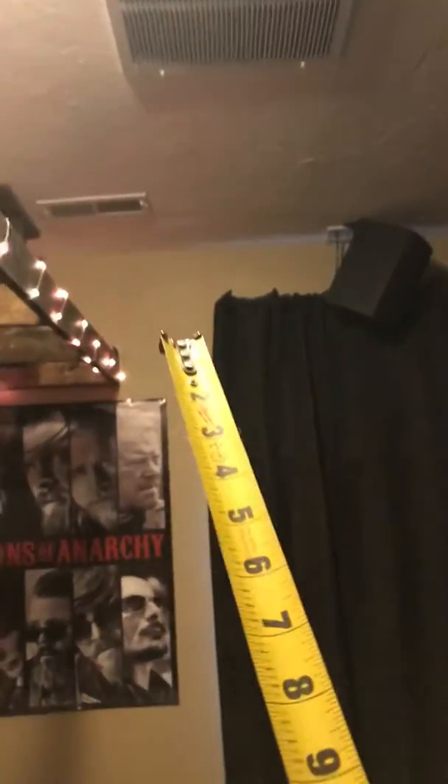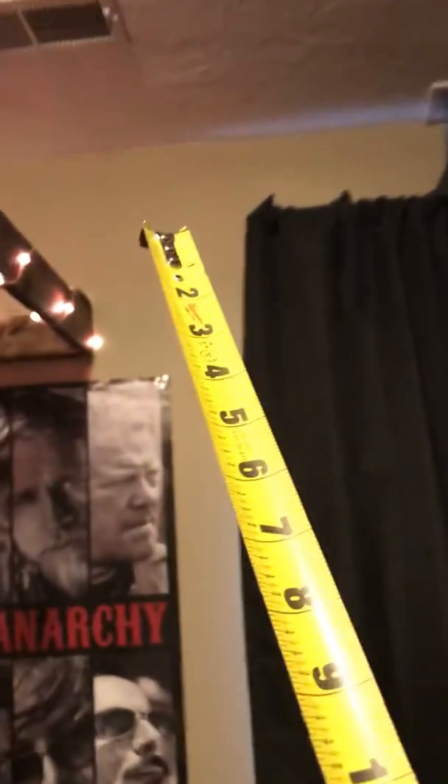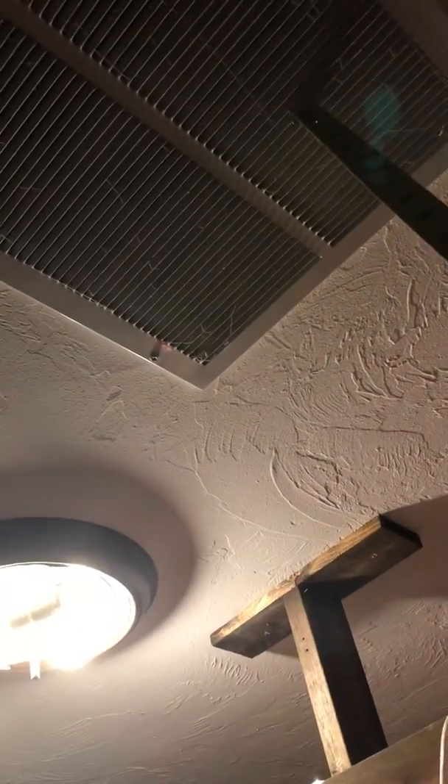The basement stays very cold, so I'm going to talk to Greg about this. We'll count the returns — there's one here and one right in the middle, very close to the supply vent, and it's the only supply vent. So when it's running, it's actually sucking that hot air right back up. My idea for the least amount of construction is to just block that one off and use the one in the corner as the return for the basement, so the heat coming out of the vent can actually make its way through the room.